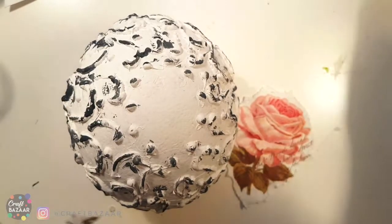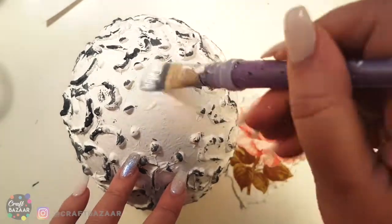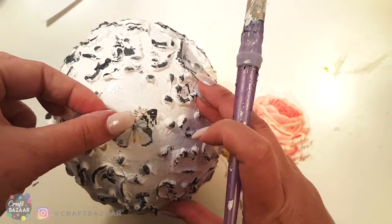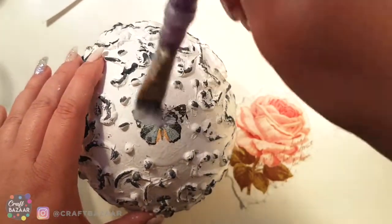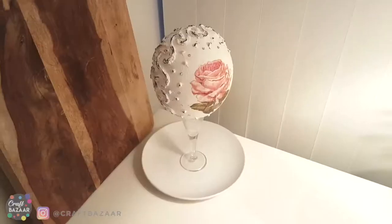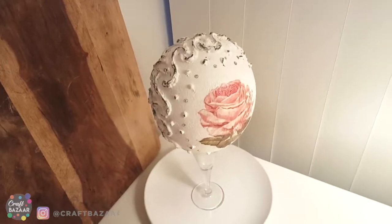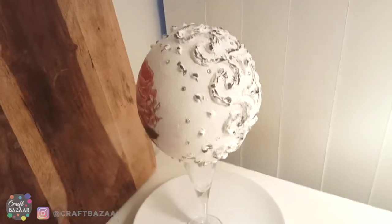What we do is take our Mod Podge with the brush and apply lots of Mod Podge over here. Now we're placing the butterfly — perfect — and from the center on top we are applying more Mod Podge. Here it is! So happy how this turned out. Thank you so much for watching, please subscribe for more videos — let me turn this to show you how beautiful this is.